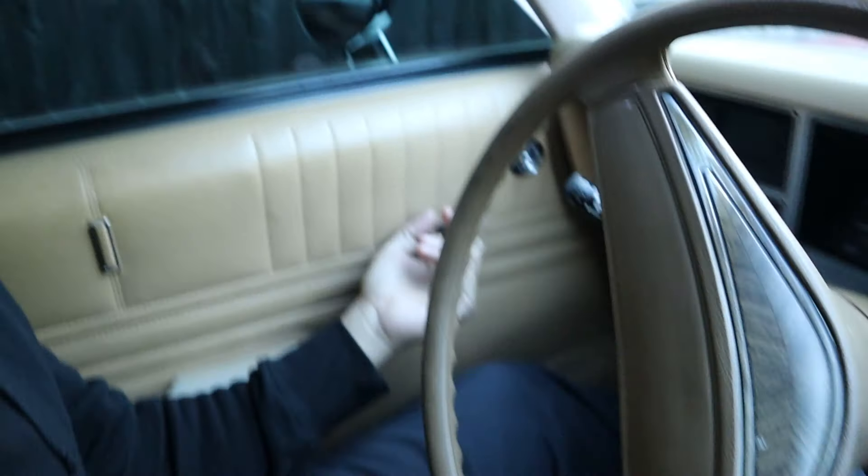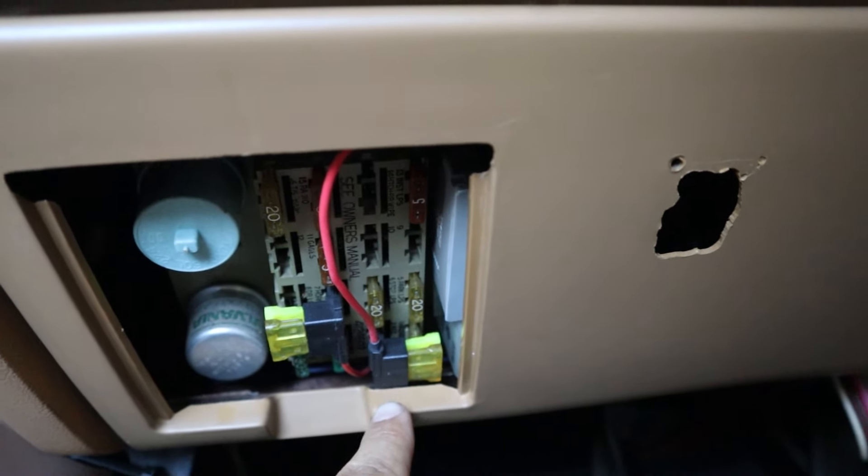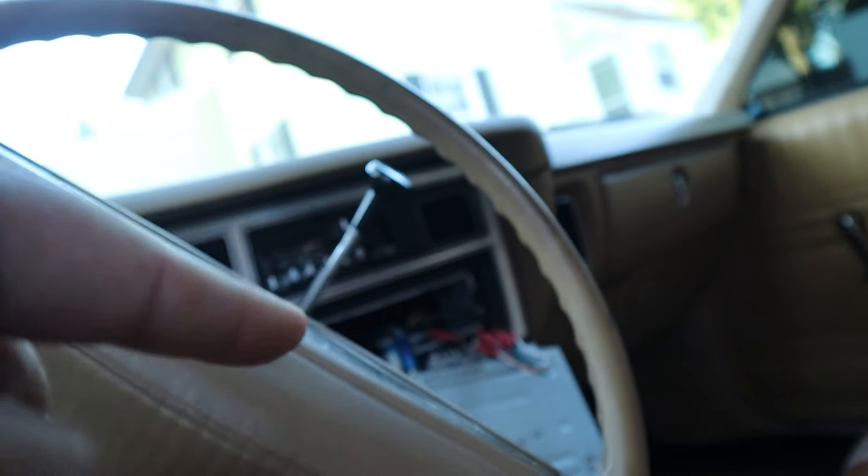To complete the setup and get the radio fully operational, the last thing you need is your accessory wire. Ask yourself: what in my car only works when I turn the key? You could use the wiring to your ignition system, or if you have power windows, those only work when the key is on — use the power window fuse. Luckily, I have a dedicated accessory fuse. Right here is my accessory fuse — it was a 20-amp fuse, I used a 20-amp fuse tap, and now that wire is connected in the dash all the way to the red wire on the radio.